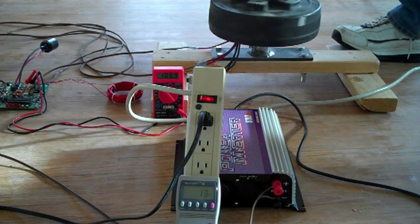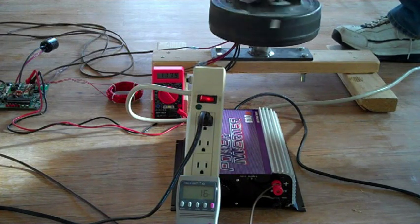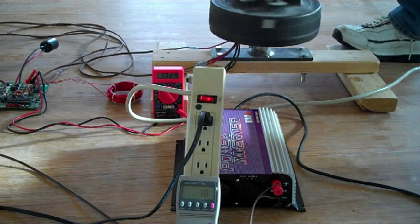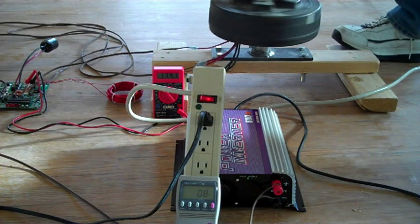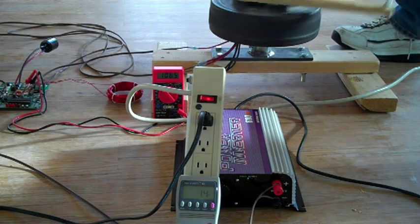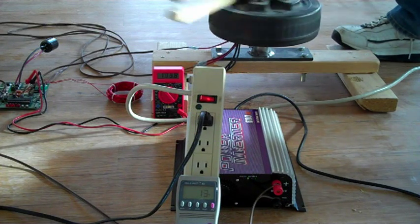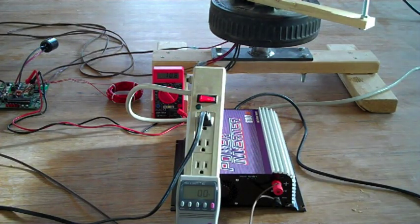You might wonder why, even though I'm cranking over 60 RPM, I'm only getting about 15 watts into the grid. The reason is first that the grid tie inverter consumes about 10 watts itself, so I'm actually putting 25 watts into it. The second reason is my arm is tired, and my board is doing exactly what it's supposed to: peak power tracking my cranking and finding that if it tries to draw more power than I can produce, the power actually goes down. This is the optimum power it can draw from my arm.